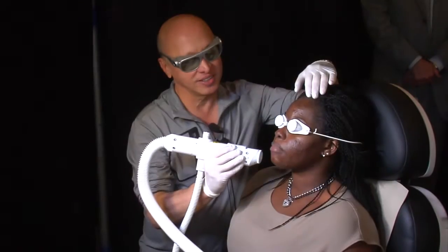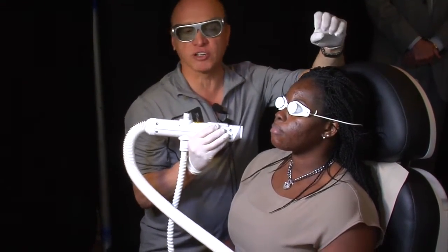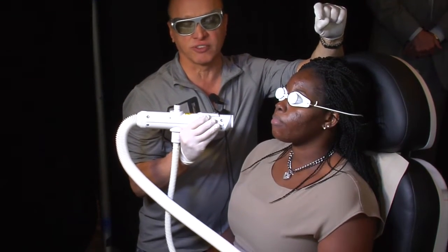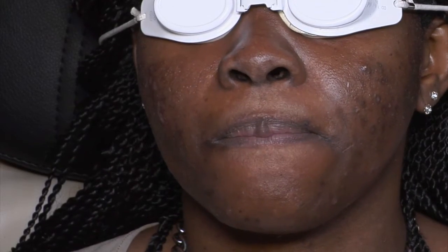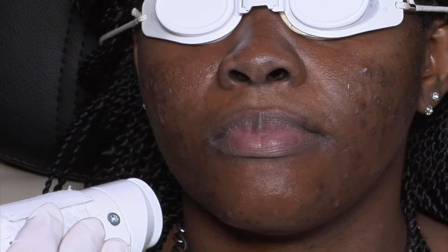The question was about endpoints. What's the endpoint that you're looking at — is it just passes? The endpoint in darker skin, there isn't one, because you can't really see the change. In lighter skin, I try to get a little bit of a flush. But in her situation, I'm just going to go over everything twice and then go after individual lesions a couple of times. That's my endpoint.